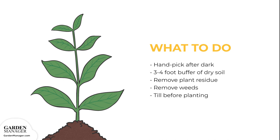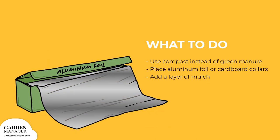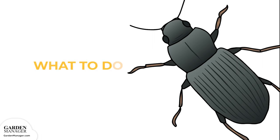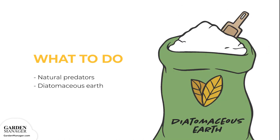Be sure to till the garden before planting, which helps to expose and kill any larvae that might be present. Use compost instead of green manure, since manure might encourage egg-laying. Try placing aluminum foil or cardboard collars around the plants to create a barrier which will stop cutworm larvae from feeding. Place the collars so that one end is pushed a few inches into the soil and the other end is several inches above the ground. Adding a layer of mulch will also help to prevent cutworms from reaching the soil surface, and natural predators like wasps and ground beetles also help control cutworm infestations. Finally, try spreading diatomaceous earth — a soft powder made from the bones of tiny aquatic creatures — around the plant's base to create a sharp barrier that will keep cutworms out.